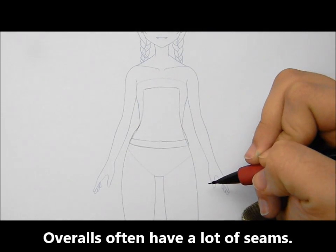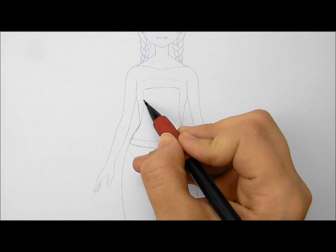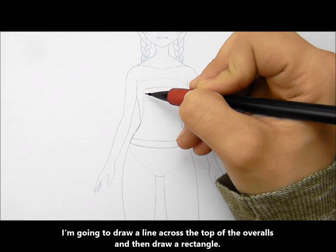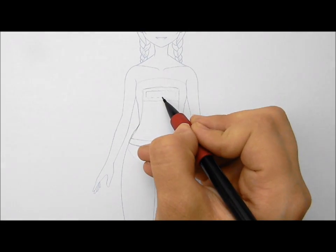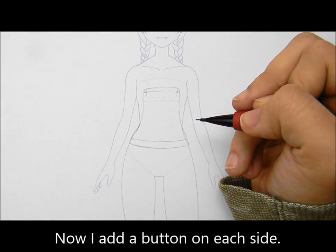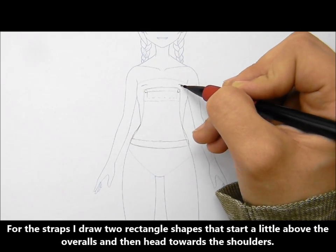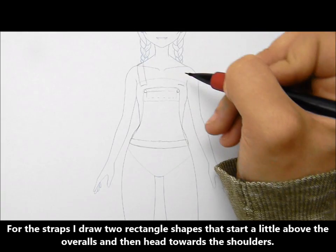Overalls often have a lot of seams. I'm going to draw a line across the top of the overalls and then draw a rectangle. Now I add a button on each side. For the straps, I draw two rectangle shapes that start a little above the overalls and then head towards the shoulders.